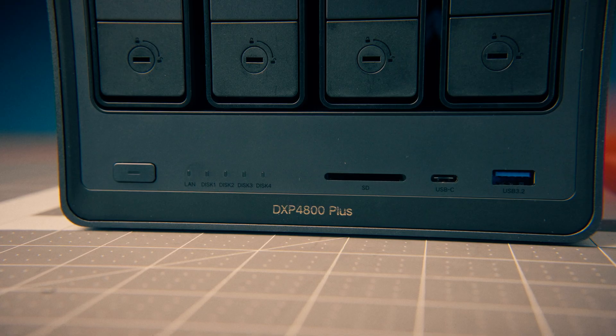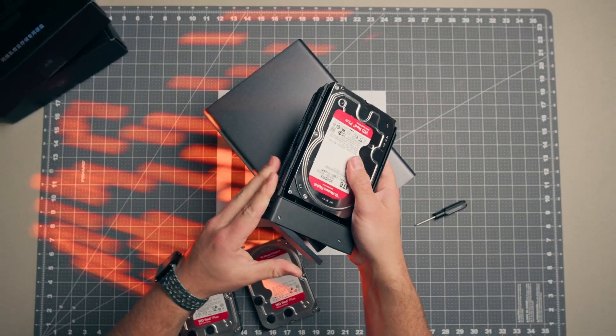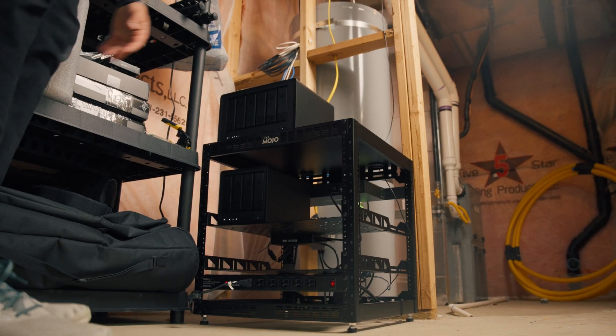I recently upgraded my cold storage for all of my video projects with this Ugreen NAS DXP4800+. I made an entire video on that, you can watch it up here. But since publishing that video, I've taken that setup from a basic cold storage solution to what is now a full-fledged, network-capable video editing powerhouse, allowing me to actually remove all of these SSDs on my desk and edit all my videos off of a network. Today I'm going to deep dive into exactly how I did that.